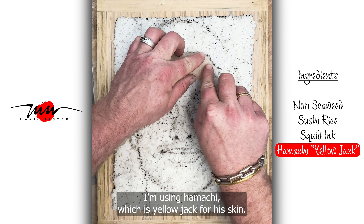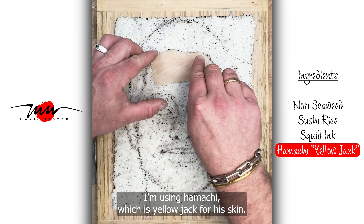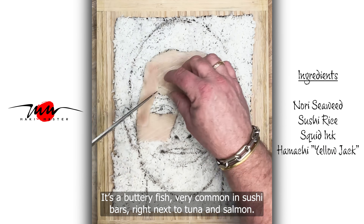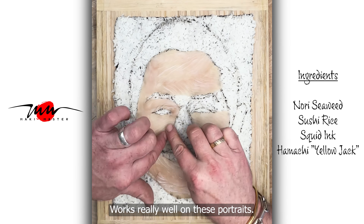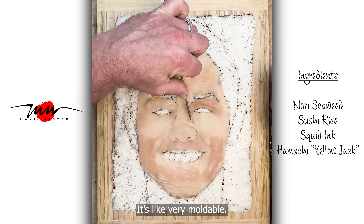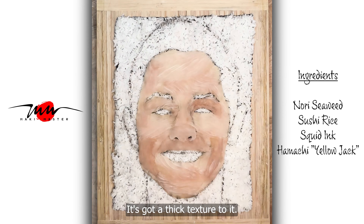I'm using Hamachi, which is Yellowtail, for the skin. It's a buttery fish, very common in sushi bars, right next to tuna and salmon. It works really well on these portraits. It's very moldable and has a thick texture to it.